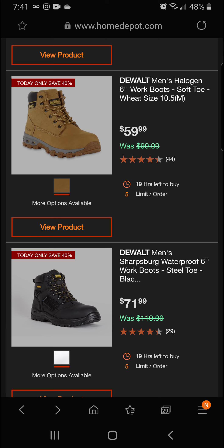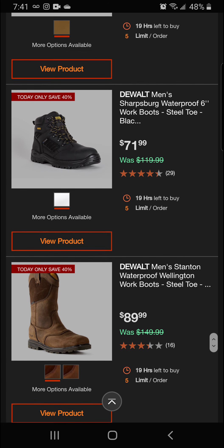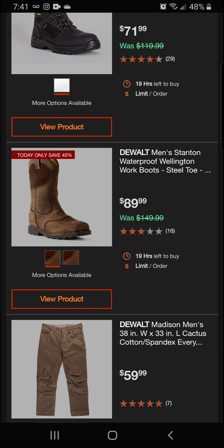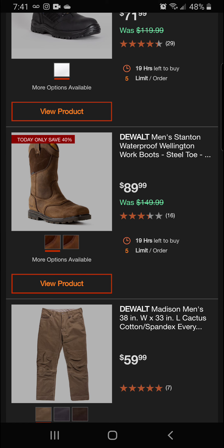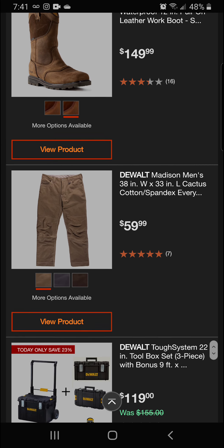We've got the DeWalt Sparrowberg waterproof six-inch boots — steel toe — 40% off for a final price of $71.99. We've also got the Wall Stanton waterproof Wellington work boot, steel toe, 40% off this morning for a final price of $89.99.